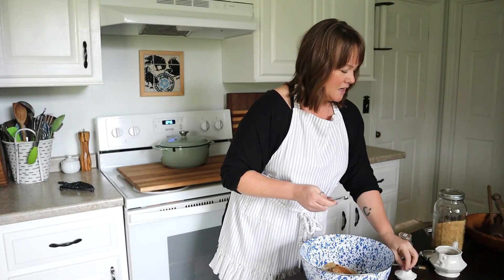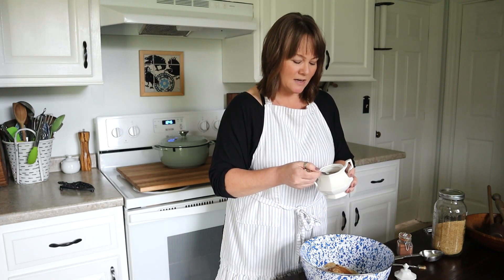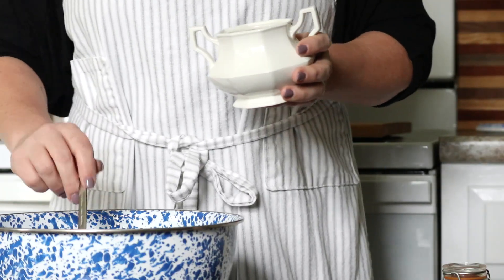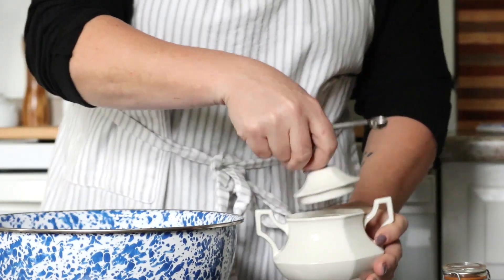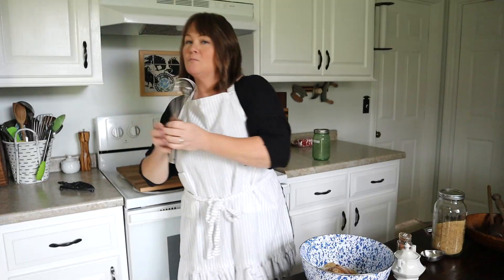And finally, a little bit of fine sea salt. The sea salt I use is a natural sea salt — it still has all the minerals, it's unbleached and all of that. I'm going to use a scant quarter of a teaspoon, which means just not quite full.